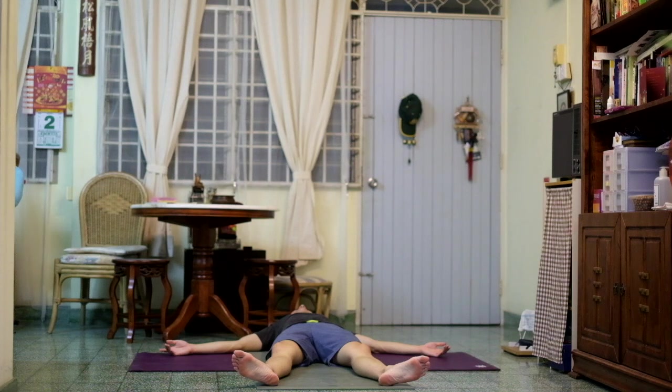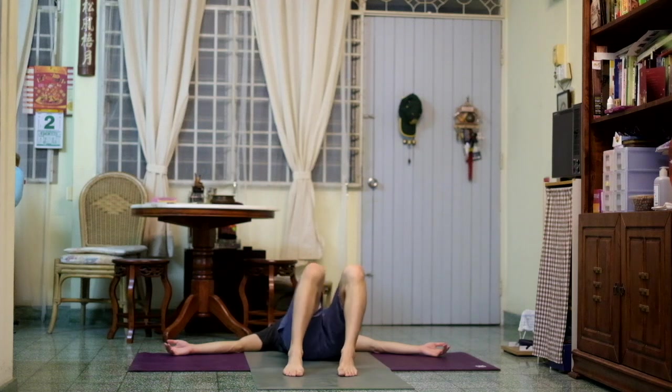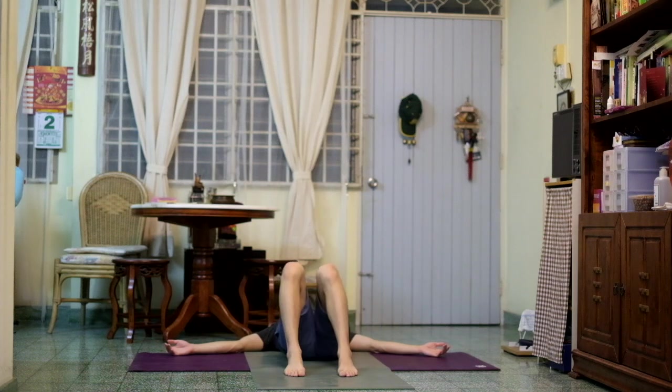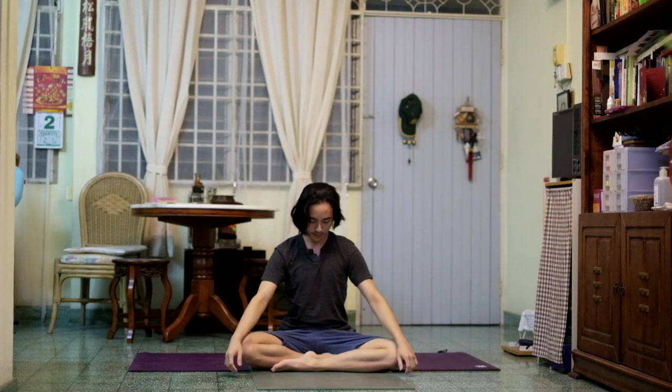On your next inhalation, move your fingers and toes. Bend your knees, sway them from side to side. Hug your knees into your chest. Rock up to a seat. You can sit here for a moment with your eyes closed — either sit in meditation, or we can close off the practice. Bring your palms together.